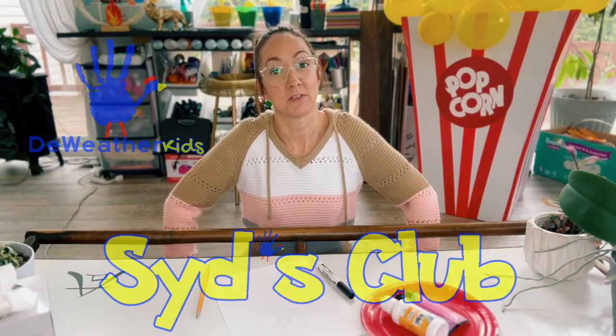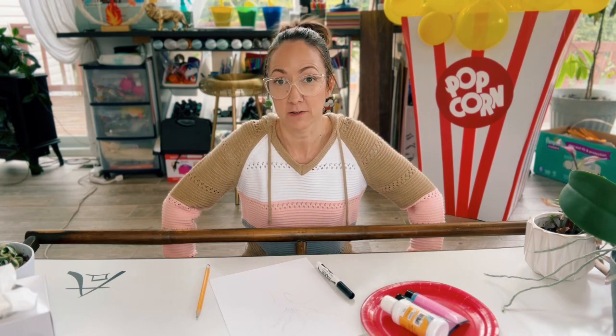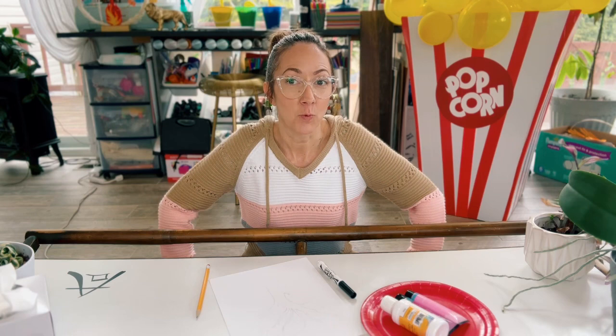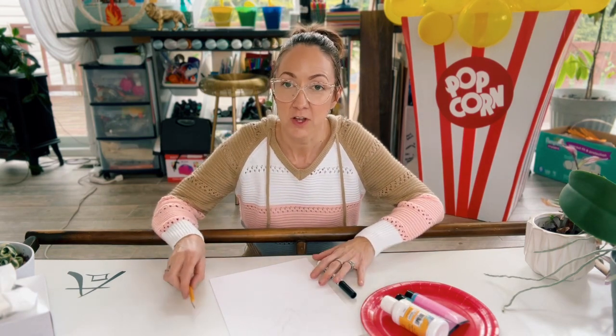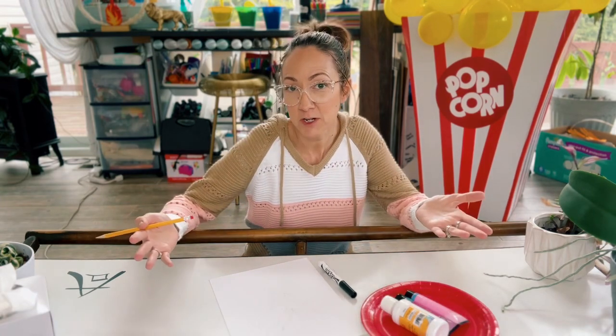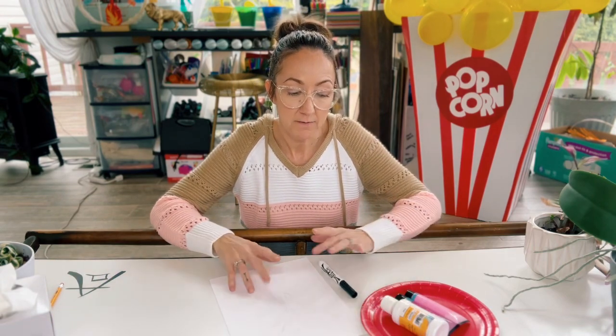Hey everybody, welcome back to Sid's Club! Today we are going to do a fun little art project for spring season. If you joined us back in the winter when we first started talking about seasons, we did a little art project — we did a winter tree — so I thought for spring season it would be fun to do a spring tree.